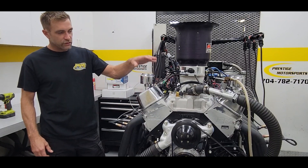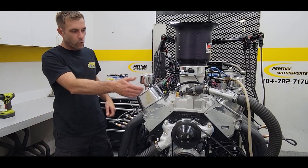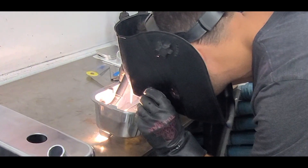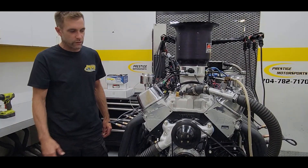Topping that off is a set of custom-built valve covers. We do forward upright breathers with a really good baffle system underneath, which again helps keep us from spraying oil out of the breathers.